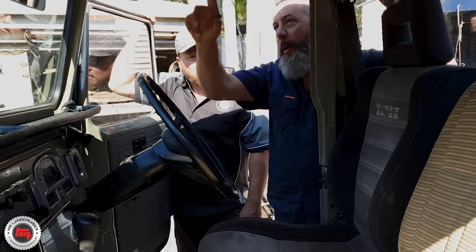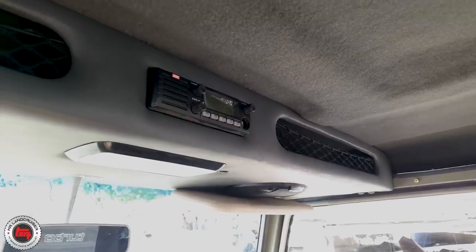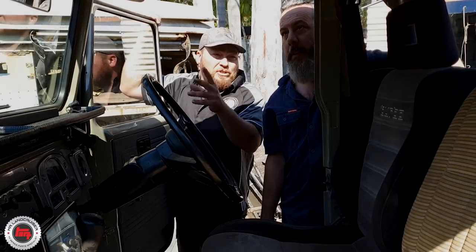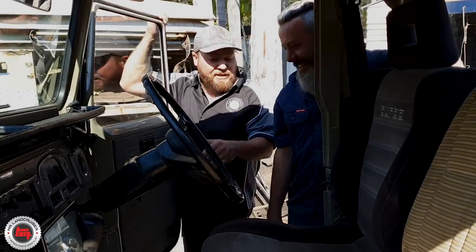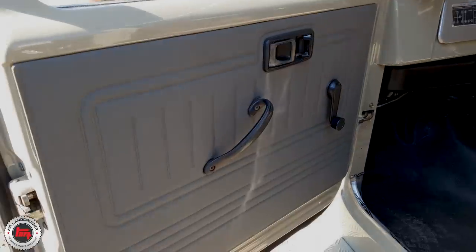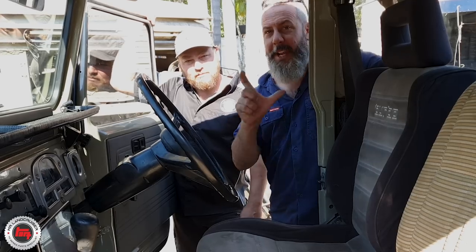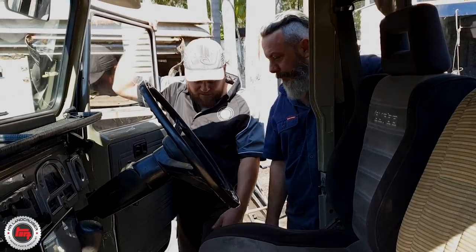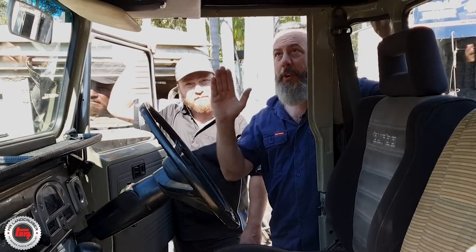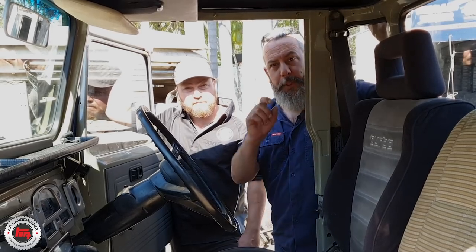Up here we've got the custom console with a lovely dimmable interior light, your UHF, some pockets, and speakers for the stereo — and they pump. That Alpine system is absolutely huge. We were first asked to put the speakers in the door card, but this is a single-piece window and the window would come down and hit them — or the speakers would be right up against your leg annoying you. So up in the console they went, and we've got carpet going over the speakers so nothing gets trapped or lost up there. Nice and clean inside — just the little things you don't even see.